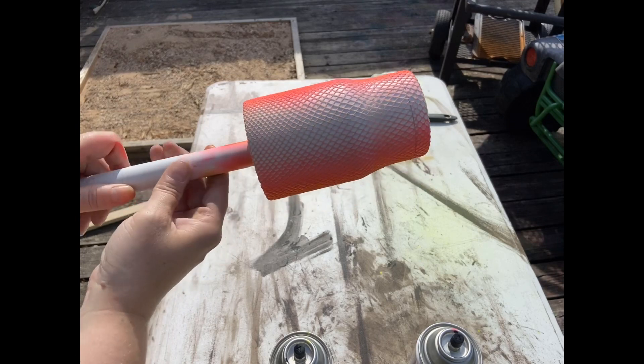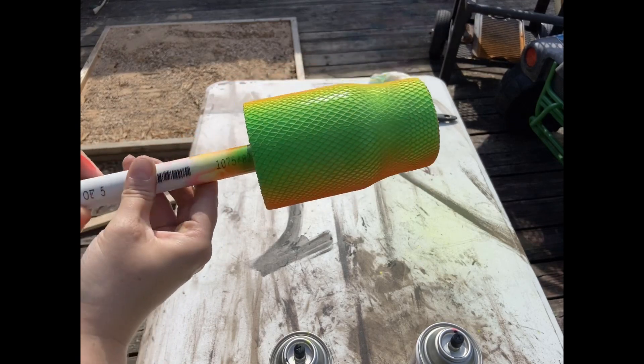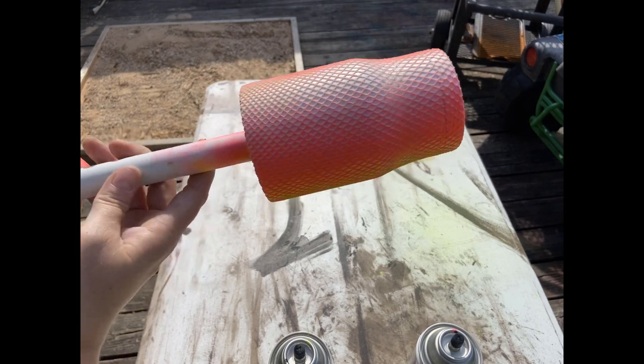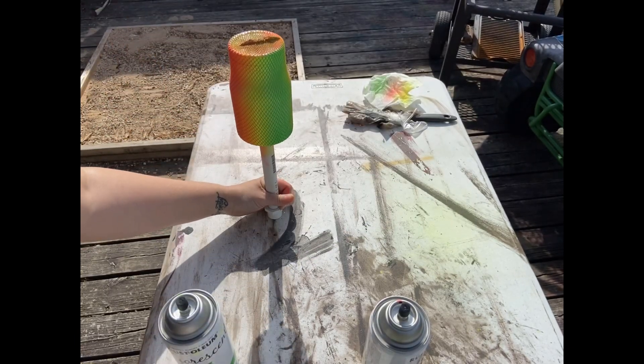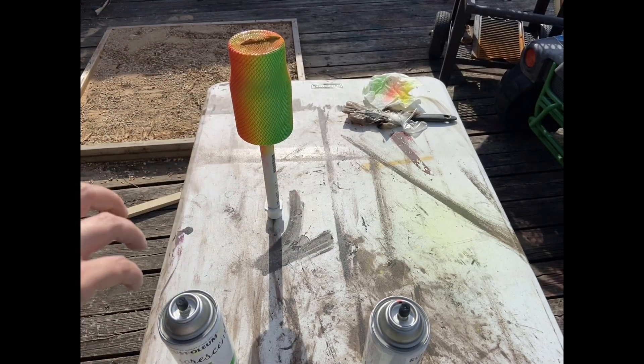Go ahead and look over your cup one more time, make sure it is the way you want, and then just let it dry. I like to let it dry outside because it dries a little bit faster.